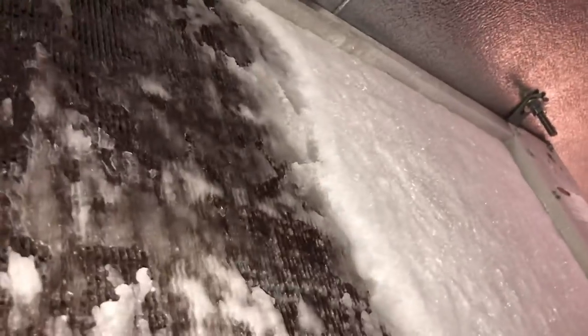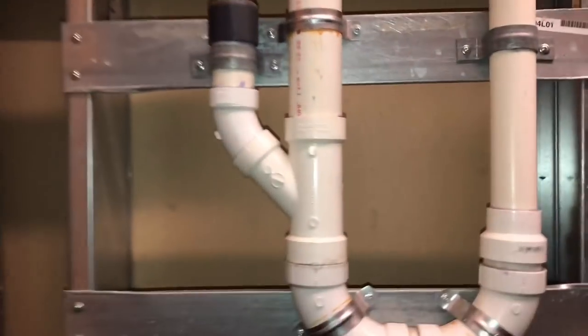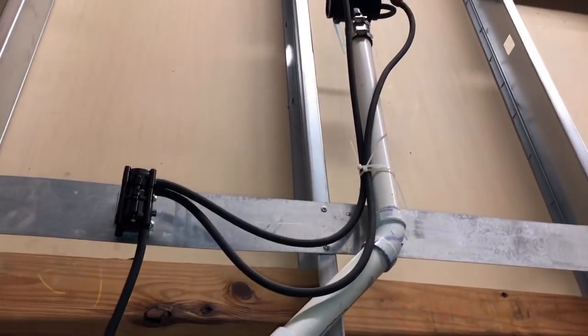We've started de-icing the coils and as you can see there's major gunk in here. Just by the water spewing out the front I was pretty sure the drain pan was frozen over or clogged, but the drains are not clogged — you can hear the water flowing. The only problem is the drain pans are iced up and they're preventing the water from flowing out properly.